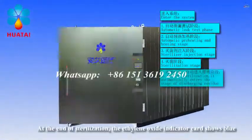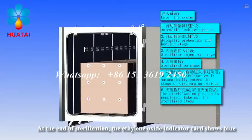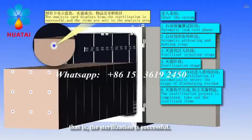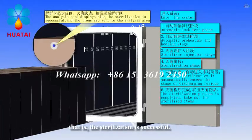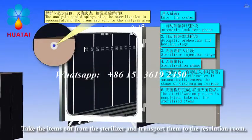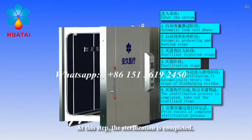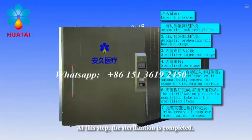At the end of sterilization, the ethylene oxide indicator card shows blue. That is, the sterilization is successful. Take the items out from the sterilizer and transport them to the resolution room. At this step, the sterilization is completed.